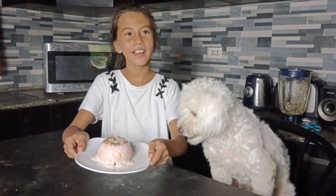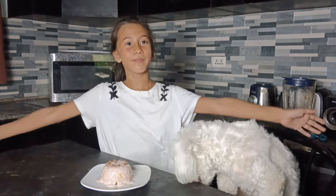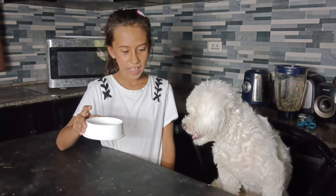And now, here's our birthday cake for our birthday girl, Sammy. For sure, Sammy is very excited for her first birthday tomorrow. If you're a good girl, I'll give you this.